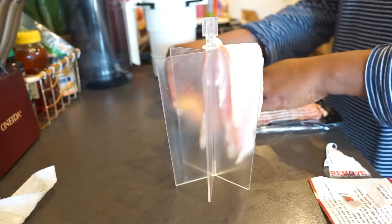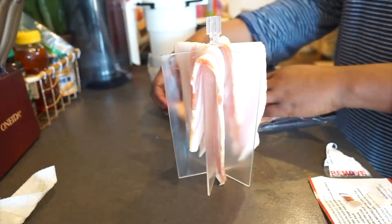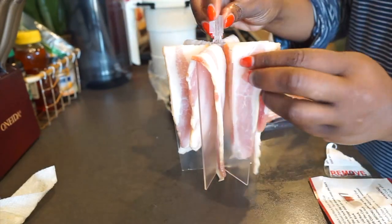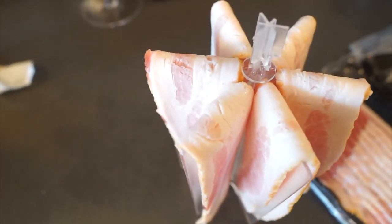The cool thing about this bacon maker is that you can make six strips of bacon at once in the microwave. You can place six bacon strips on this product and put it in the microwave — you can double it, but I just prefer to make it single. Also, the bacon is done in just four minutes.